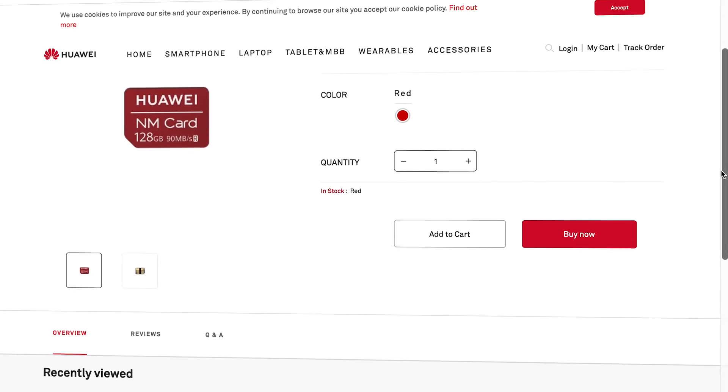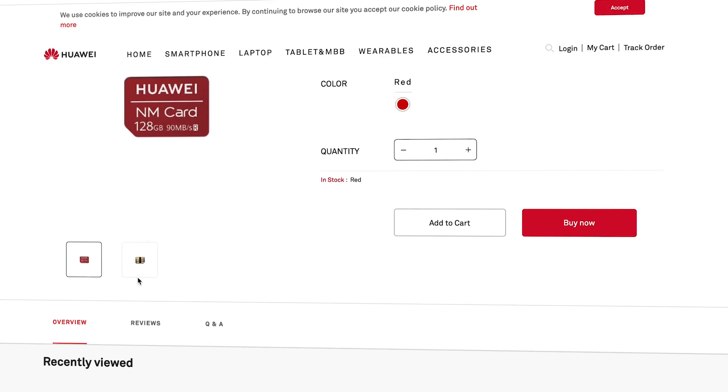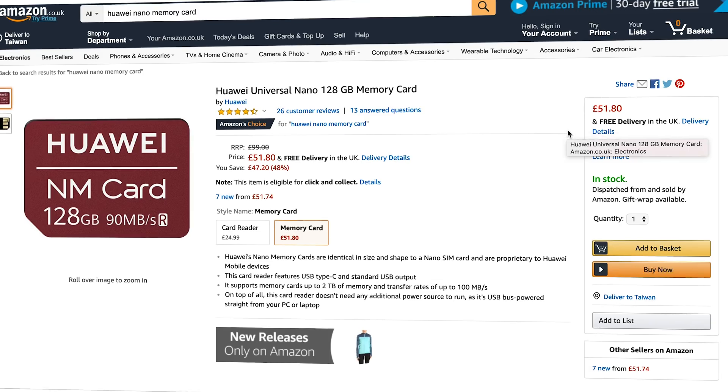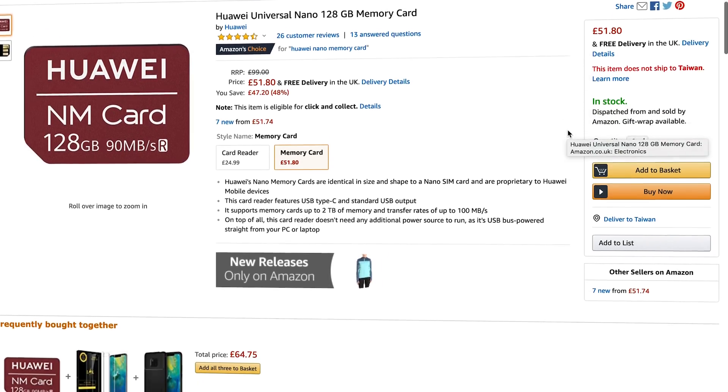Nano memory cards are currently on sale in China as well as the UK on Amazon. Right now, your only real options are 128 or 256 gigabyte Huawei branded cards with up to 90 megabytes per second speeds. Unsurprisingly, these are comparatively more expensive than the same spec of microSD — you are paying for that miniaturisation after all.